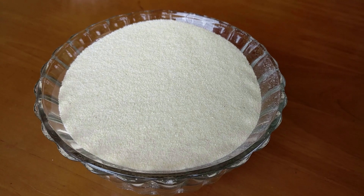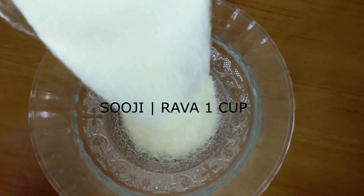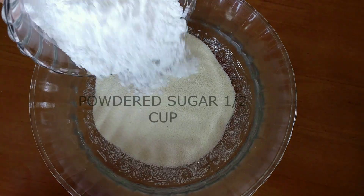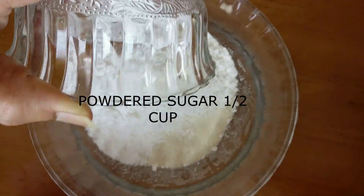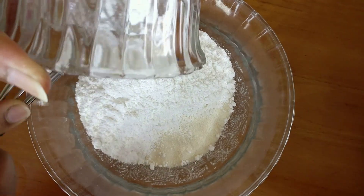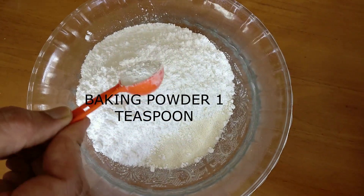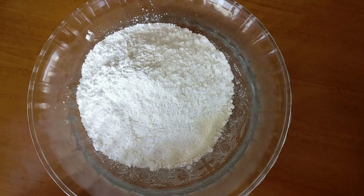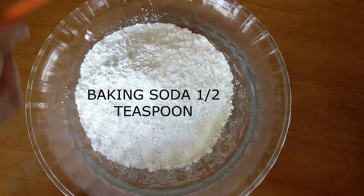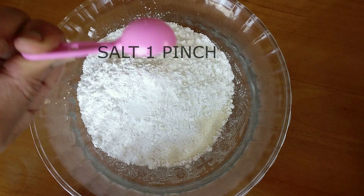To make this, I've taken about one cup of sooji or rava and I'm adding that into a bowl. To this I'm adding in half a cup of powdered sugar — you take half a cup of granulated sugar, powder it, and add all of that in. Also adding in about one teaspoon of baking powder, half a teaspoon of baking soda, and about a pinch or one fourth teaspoon of salt.